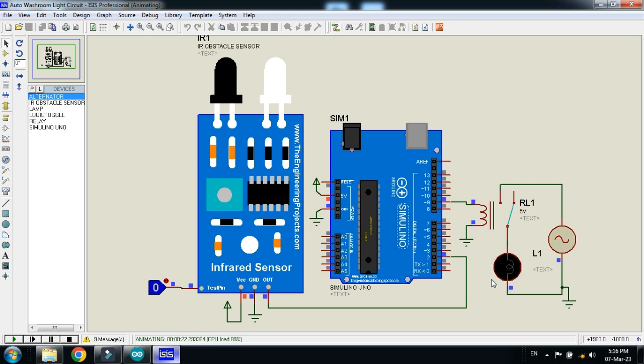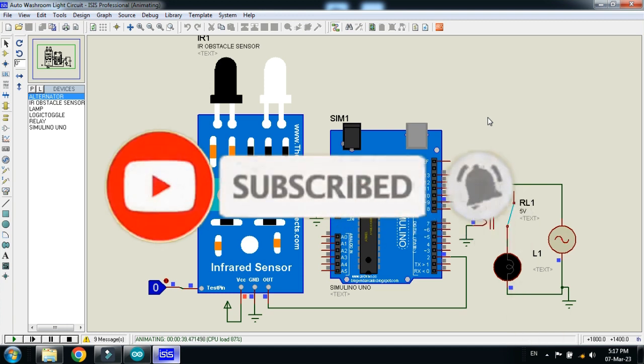The light remains off until someone enters the washroom again. Setting it to 1 again means someone enters — and you can see the light turns on. Setting it to 1 once more, the relay switches and the light turns off again. So this was the project of automatic washroom light. If you like the project, please subscribe to my channel, like and share the video, and visit my channel for more videos related to Arduino. Thanks for watching.